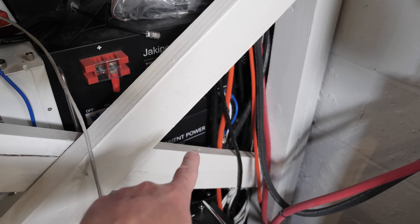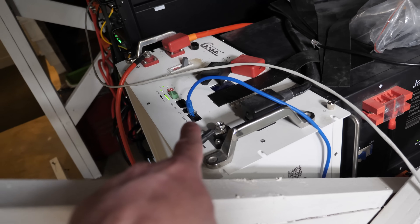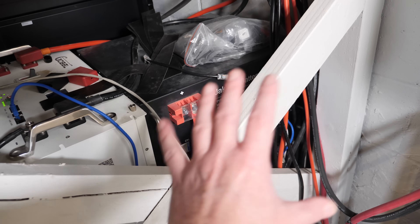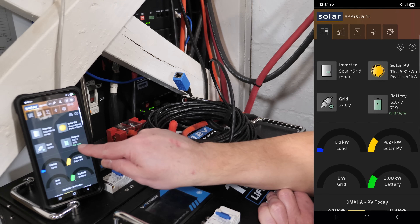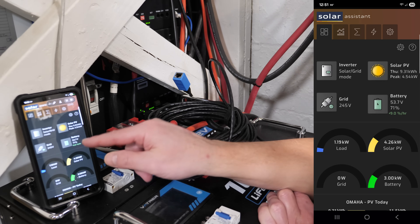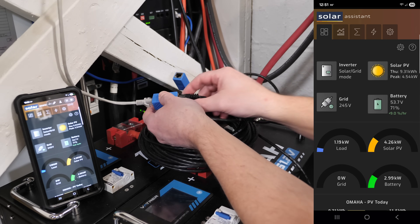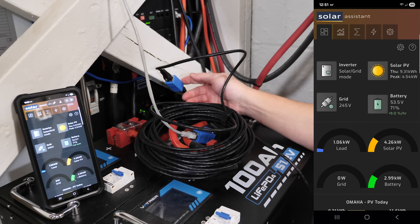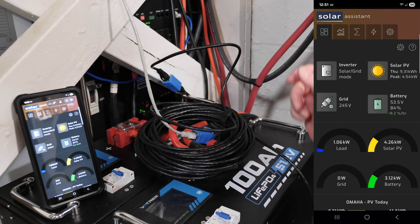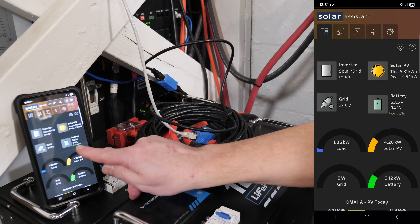Next I'll show the Jackoper battery communicating with two Orient Power 230 amp hour batteries below it, which also loop up to the Global Power battery. I've pulled up Solar Assist on screen so we can watch the state of charge change live. I'm unplugging from the EcoWorthy batteries and plugging into the Jackoper, Orient Power, and Global Power battery setup — and we just jumped from 71% up to 84% state of charge.